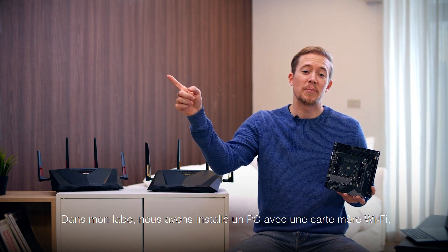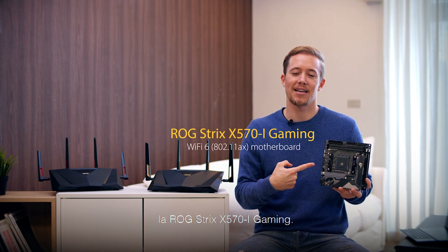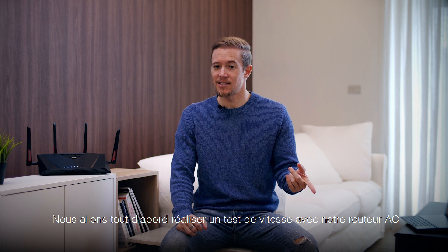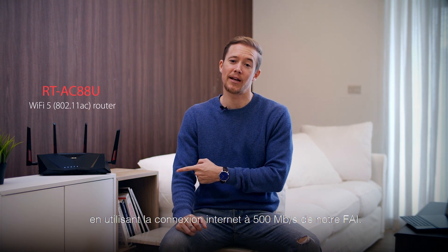In my study room, there's a PC installed with a Wi-Fi 6 enabled motherboard, the ROG Strix X570i Gaming. First, we'll be doing a speed test with our AC router using the 500 Mbps internet speed we got from the ISP.